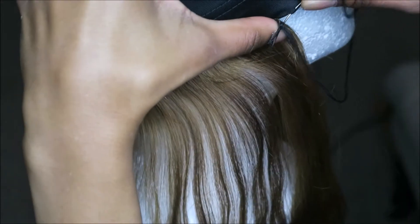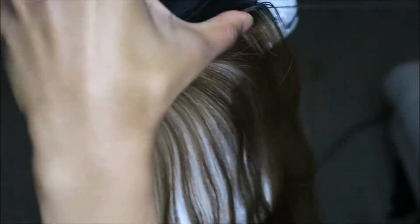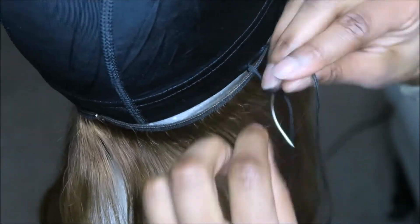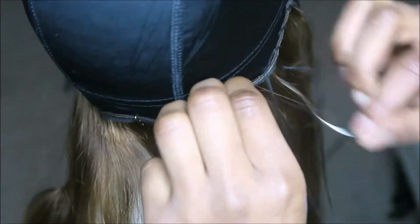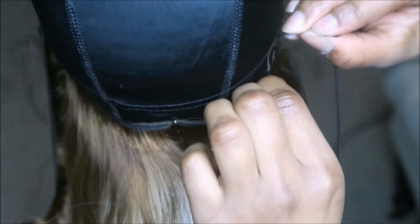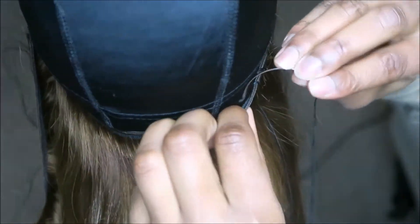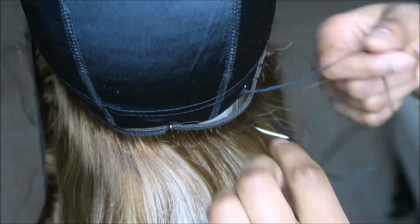I'm taking the longest weft and going to start stitching it onto my wig cap. Again, I'm using pins to keep all the wefts in place. While I'm working along the edge of the dome cap, I'm making sure that I raise it as I sew. The dome cap has elastic on the inside and you don't want to sew onto that elastic — if you do, your wig is going to be super tight and your head's going to hurt. This only applies to the edge of the dome cap; that's the only place with elastic.